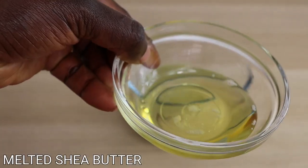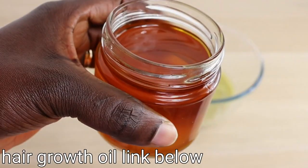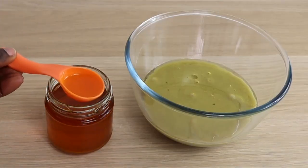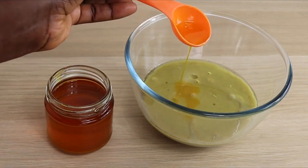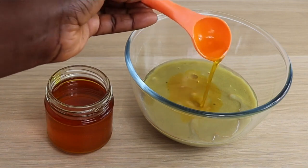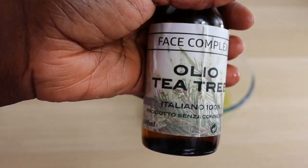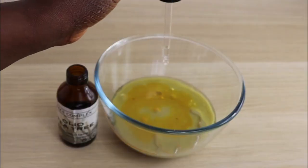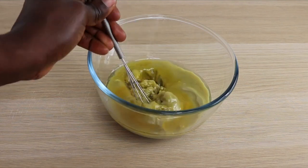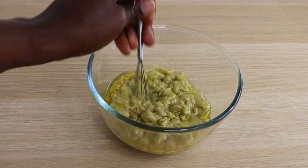I'll add my melted shea butter from earlier into the paste. Then I have my DIY hair growth oil — link down below — it's extremely amazing for hot oil treatment, moisturizer, and DIY masks. I'll add some of that. Then I'll add one tablespoon of castor oil to my mask, and lastly, 10 drops of tea tree essential oil. You can add any essential oil of your choice. Now I'm going to mix everything together really well to get a beautiful, creamy, fluffy consistency.